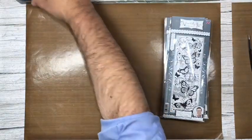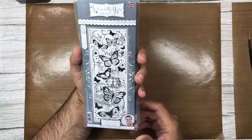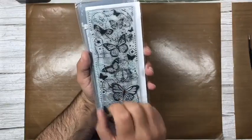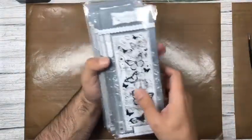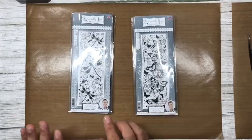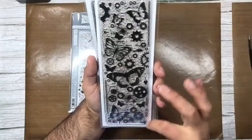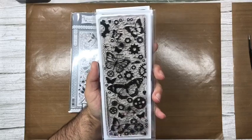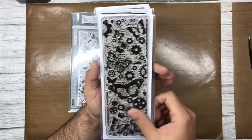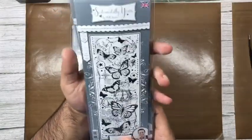For stamps I thought we'd try something we haven't used for a while — the strip stamps that I designed. I have the Papillon Paradise strips, which are DL in length but narrower. They're perfect for tall slim cards, and you can multi-stamp them to create larger backgrounds by repeating the pattern.